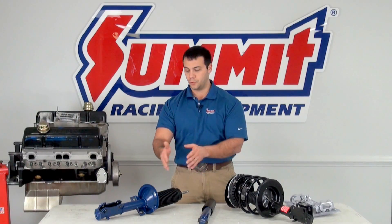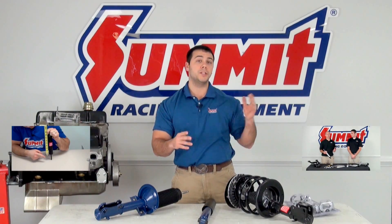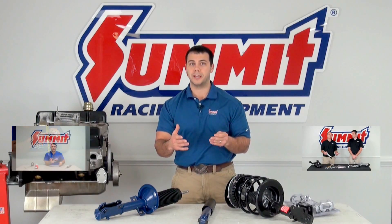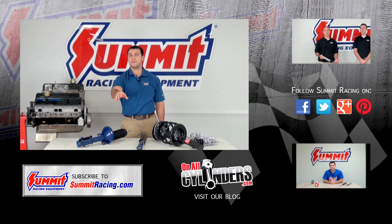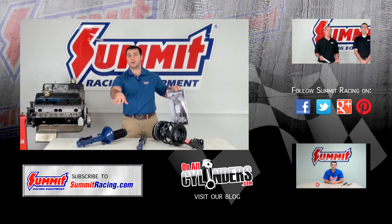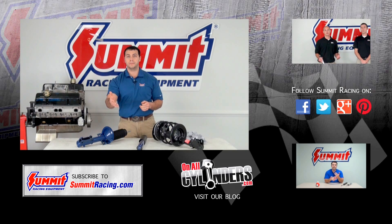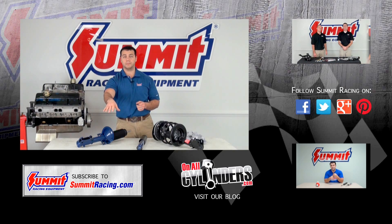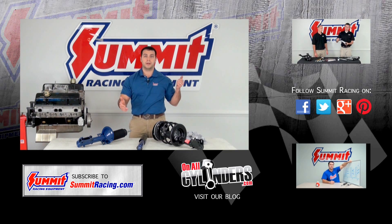You cannot replace a shock with a strut. If you have any other questions about valving for shocks and struts, or how to measure for the right length, we do have other videos and I encourage you to check those out. To find the right shocks or struts for your vehicle, check out the link in the description below. We also put a link for these spring compressors in the description below. If you have any other questions about shocks, struts, or any automotive questions, I'd love to hear them — please feel free to leave a question in the comments section below. Hit subscribe to stay up to date on our latest quick flicks videos, and watch our other videos. Thanks for watching.